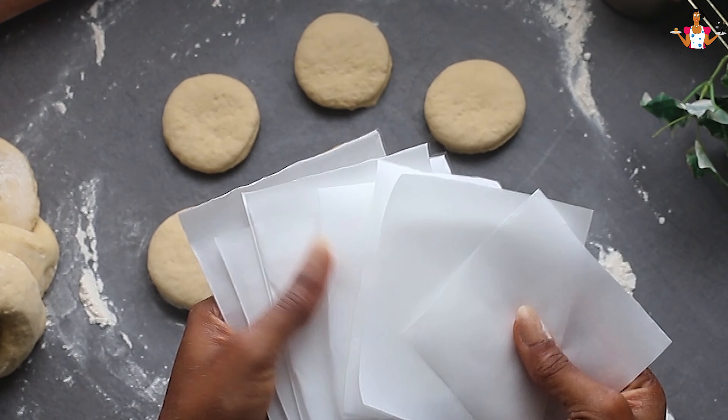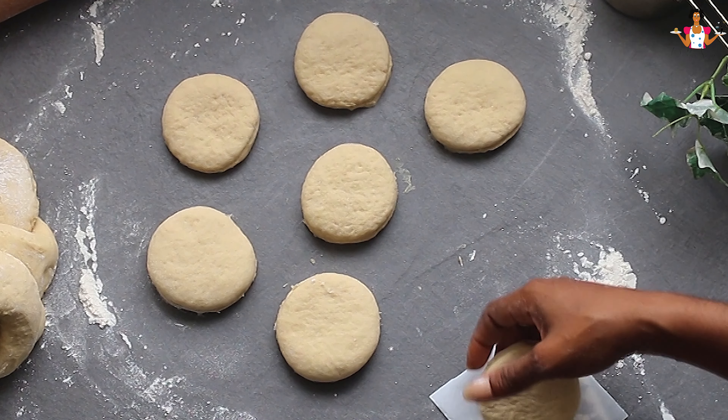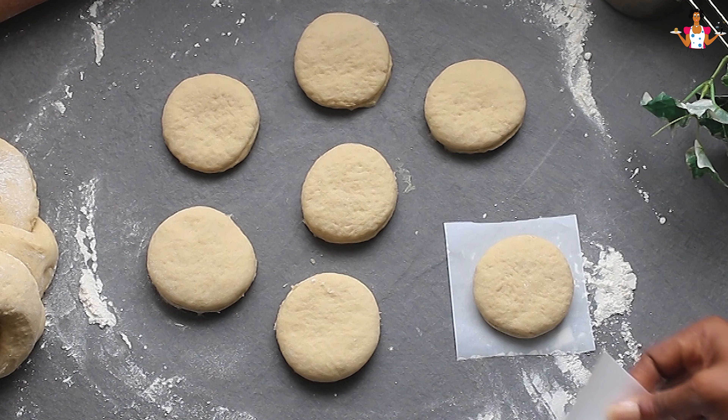Place the donuts on a floured baking sheet or parchment paper, cover them again and let them rise for another 30 to 45 minutes until puffy.